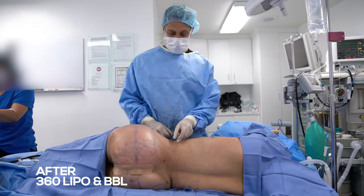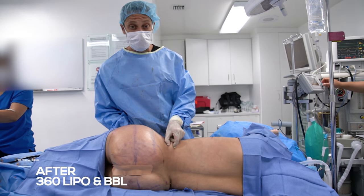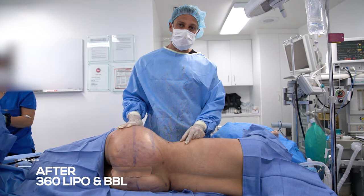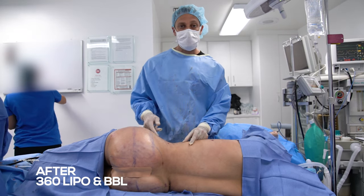You can see we thinned out the waist as much as we can — super, super thin pinch, less than a centimeter. I transferred about 1,200 cc's of fat to the buttock, which has got a really nice curve.